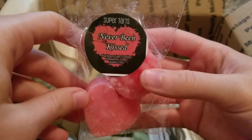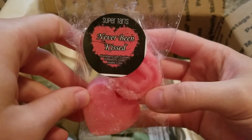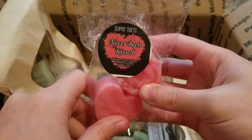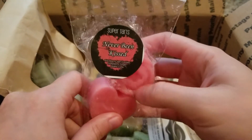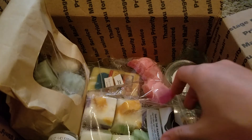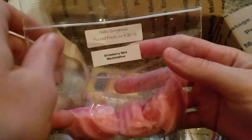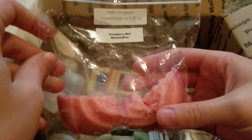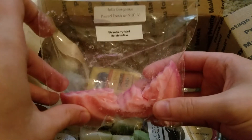This is Never Been Kissed from Super Tarts — blackberry jam cookies, raspberry zinger, waffle cone. This was really really good. You got the blackberry jam cookies with just a hint of a zingy raspberry scent. That one was a really nice fruity bakery.